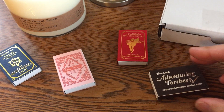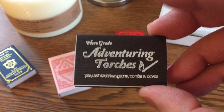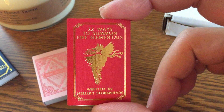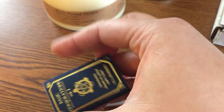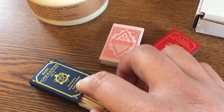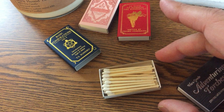Cantrip Candles also has these cool little matchboxes. There's a little RPG themed title on each one of them. This one is Adventuring Torches. It's got their name on the back. 22 Ways to Summon Fire Elementals. Love Spells. And Basic Conjurations. Pretty cool little boxes. You can see the matches there inside.